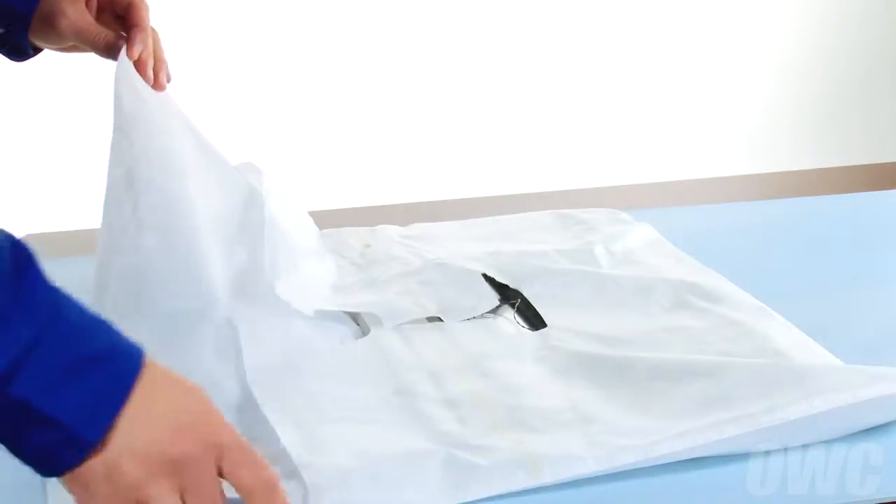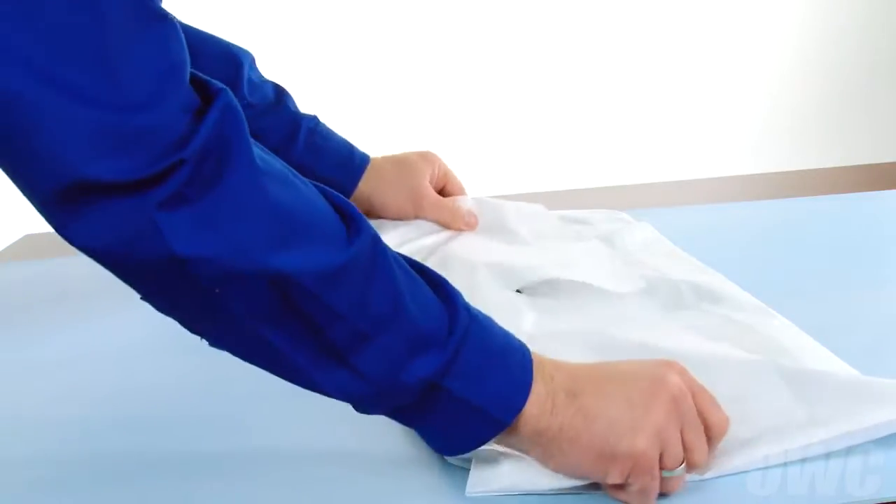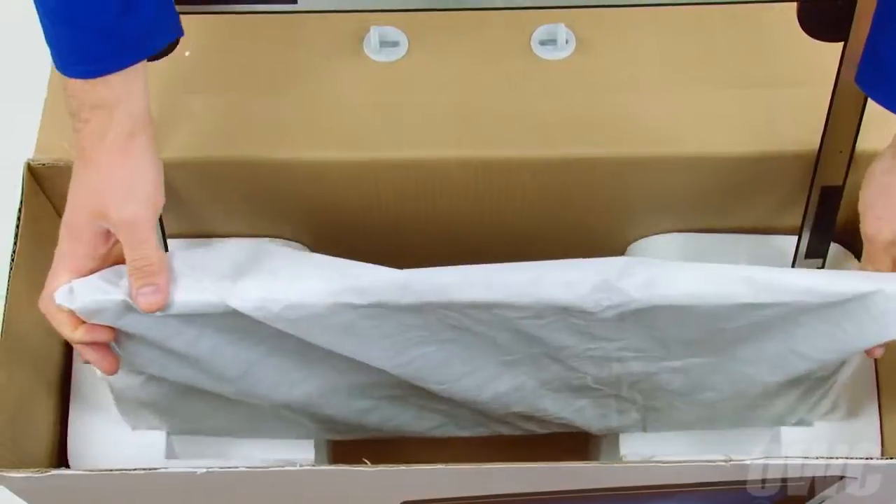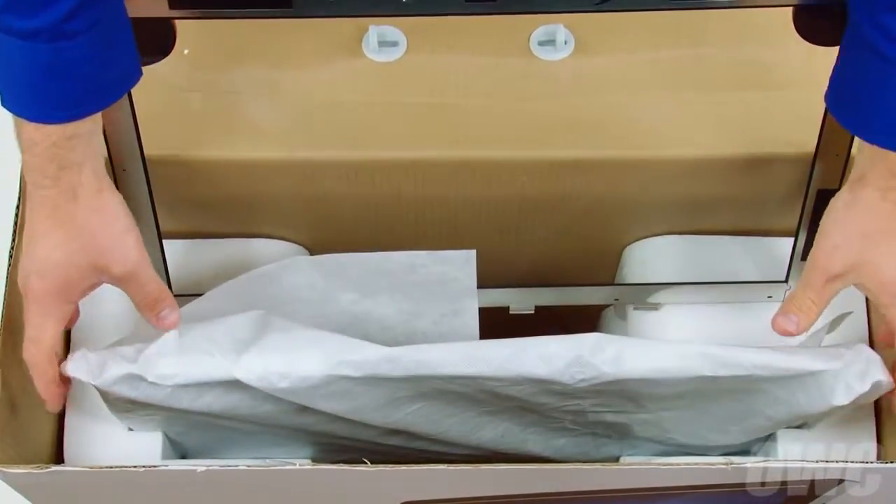We recommend using the bag that covered your iMac when you first purchased it. The screen in its bag can now fit in the indented section of the Styrofoam inserts in the box we prepared earlier.